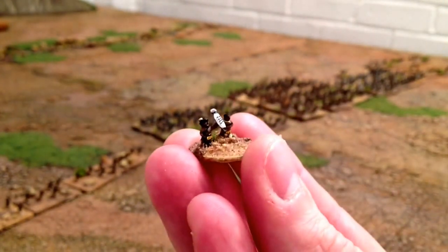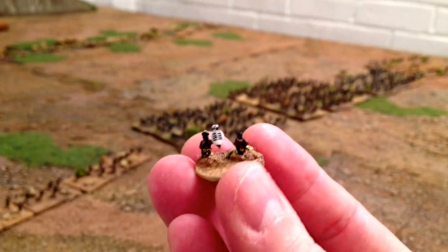Then we've got your command stands. The command figures are much the same but I've based them slightly different to denote seniority - the ones on pennies are junior commanders.